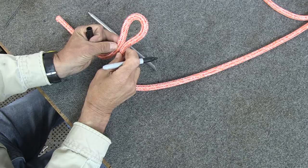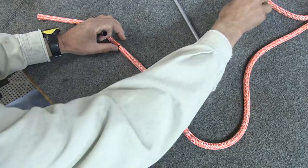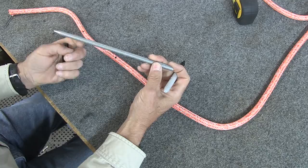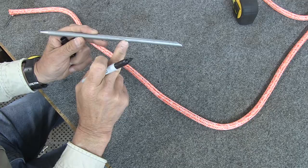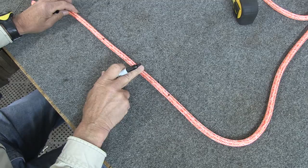From mark A we're going to put our other mark on the other side of the eye. In this case I want to do a one inch eye, so I'm going to mark off five inches for my eye. That's mark B. And then for mark B we're going to go up the rope one short fid. If you look at the fid, you'll see there's two marks in the fid — this is a short fid right here. So we're going to mark up one short fid to mark C. So there's marks A, B, and C.